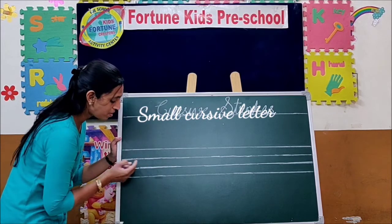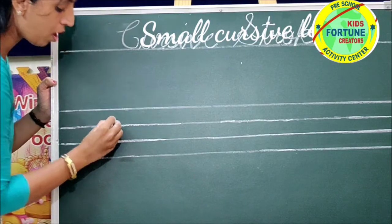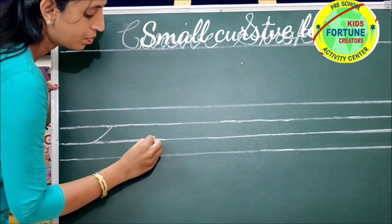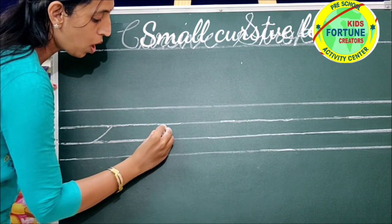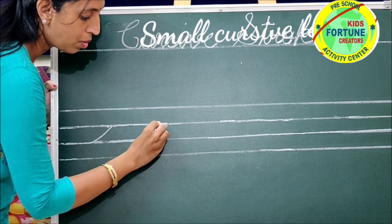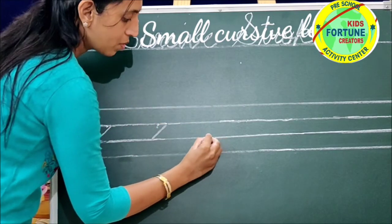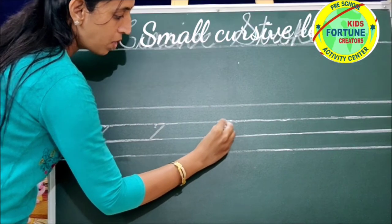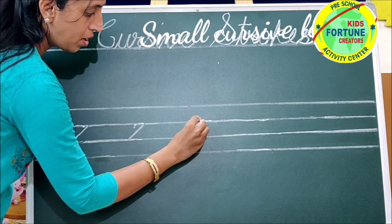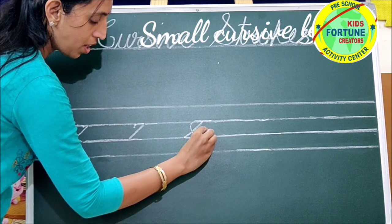Put your pencil between the second and third line. Go up with a slant line. Move backward. Make a curve.